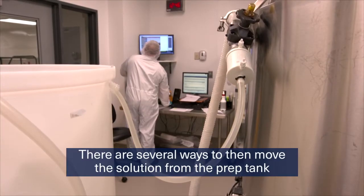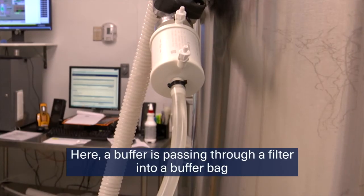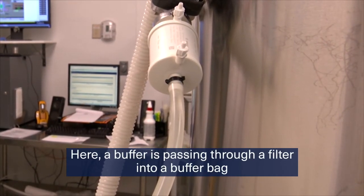There are several ways to then move the solution from the prep tank to a buffer bag. Here, a buffer is passing through a filter into a buffer bag located right next to the tank.